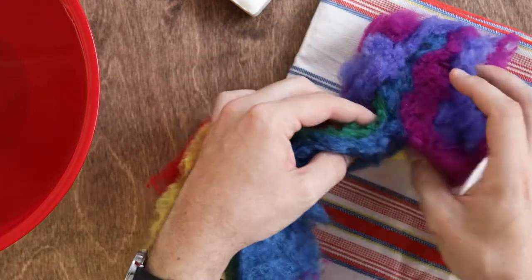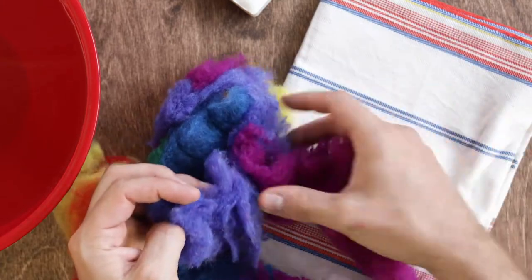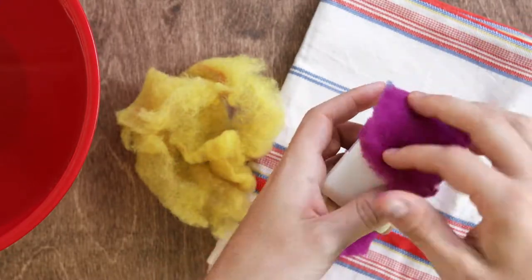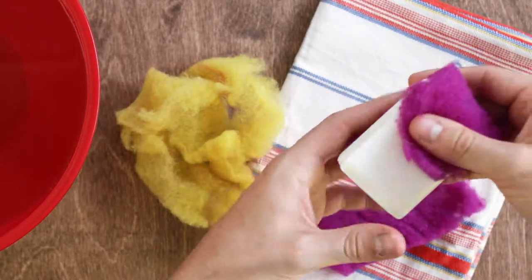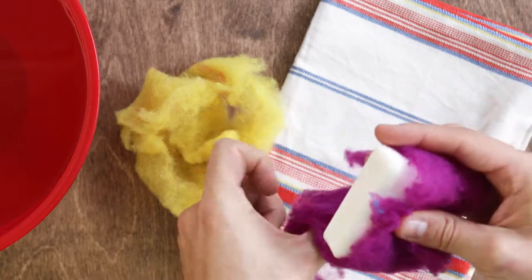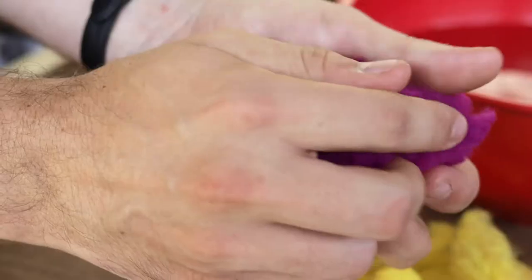First, we're going to pick our color, and we do this by separating it out from the rest of the felt. You can take your color of choice and start wrapping it tightly around the bar of soap. You don't need a thick layer — just make sure the bar is completely covered, both vertically and horizontally.